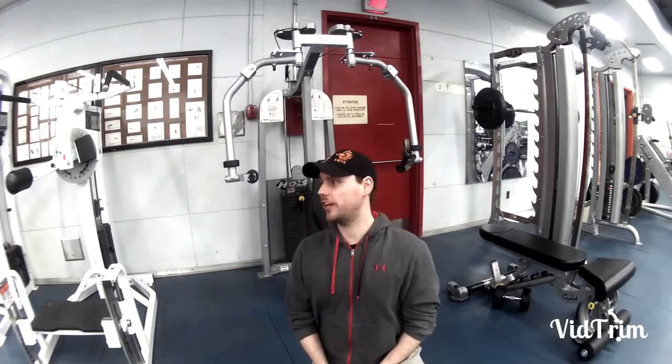Hi guys and welcome back to the Stretching Samurai. My name is Patrick Rovell. Today we're going to review a great little machine — the peg deck machine — and how to do the perfect chest fly on a machine.